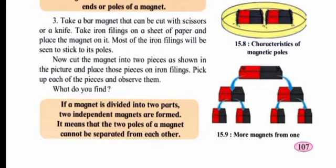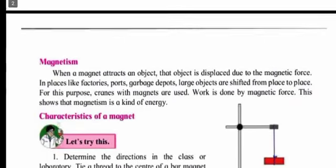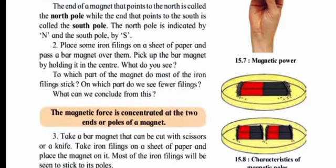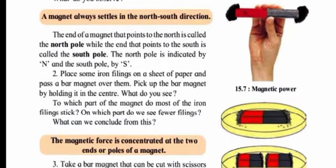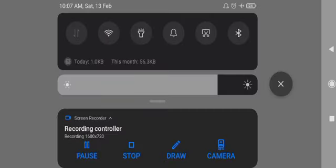That's it for today's class. For homework, read the chapter carefully and write these three properties of magnets in your notebook: one — a magnet always settles in the north-south direction; two — the magnetic force is concentrated at the two ends, or poles, of a magnet; three — if a magnet is divided into two parts, two independent magnets are formed, meaning the two poles of a magnet cannot be separated from each other.